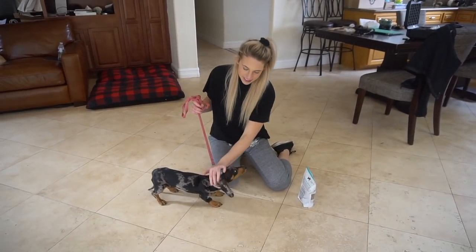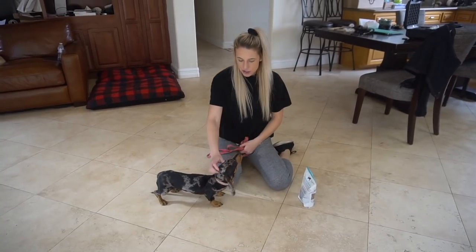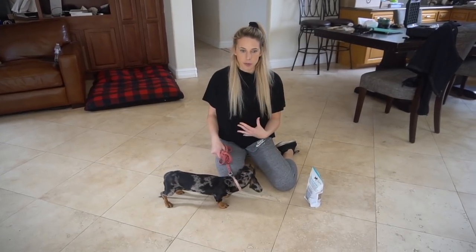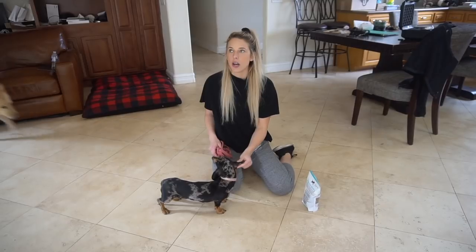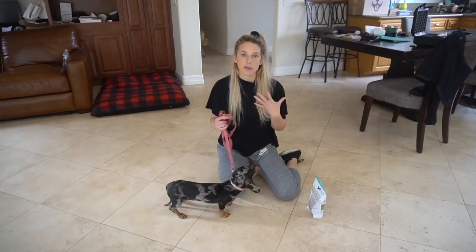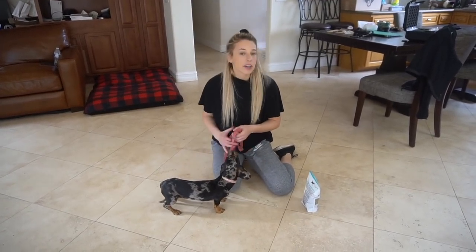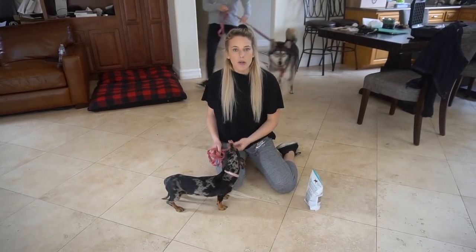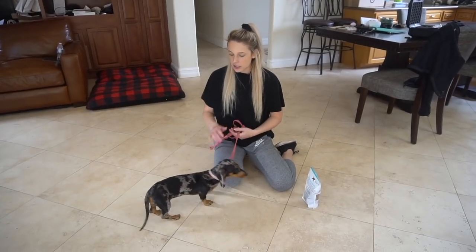Hi guys! We are here today with Paisley. Little Paisley. She is a four-month-old dachshund who's received no training. She's here for a board and train. We have been mostly focusing on potty training, crate training, doing that routine, and now we're going to start with some obedience training. I just want to go over where to start with a puppy who seems like she's just kind of all over the place, doesn't know where to start, and especially with a dachshund who's stubborn.